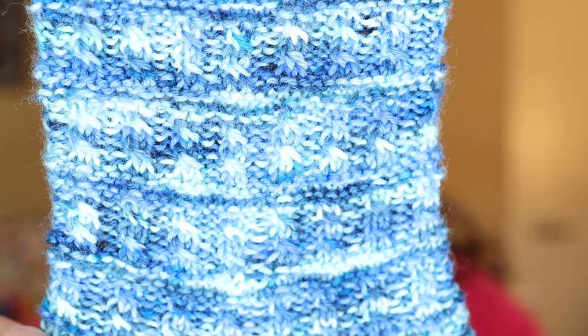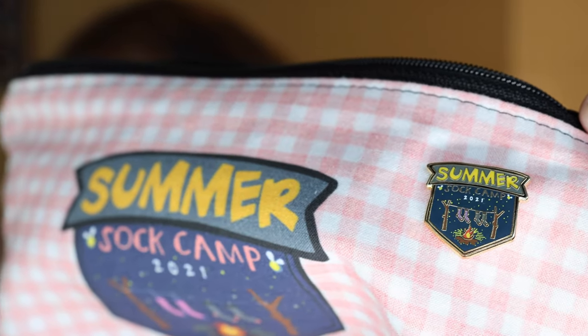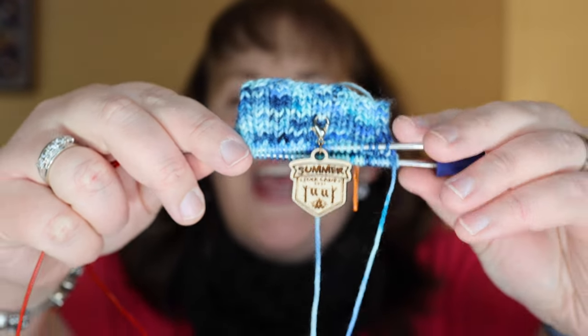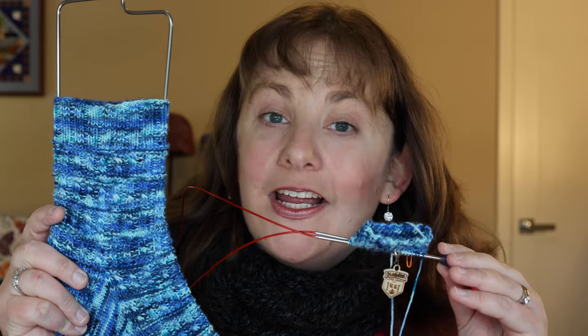I highly suggest this pattern — it's great practice for doing a twisted stitch without a cable needle. This is the second time I've done it and I really enjoy it. I have it in my summer sock camp 2021 bag with my summer sock camp pin from Stolen Minutes on Etsy. I just began the cuff of the second sock with about six more rounds left before I start the pattern, using 32-inch Chiaogoo circular needles. This is the Sock Camp Picnic pattern by Kay Litton, the Crazy Sock Lady, knit up in Summer Vibes by Hypnotic Yarn from her July 2021 Yarnable box.